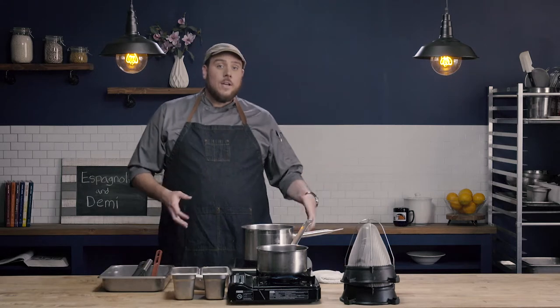In this video we're going to make Espanol sauce, which is also known as brown sauce, and then we're going to turn that Espanol or brown sauce into demi-glace.